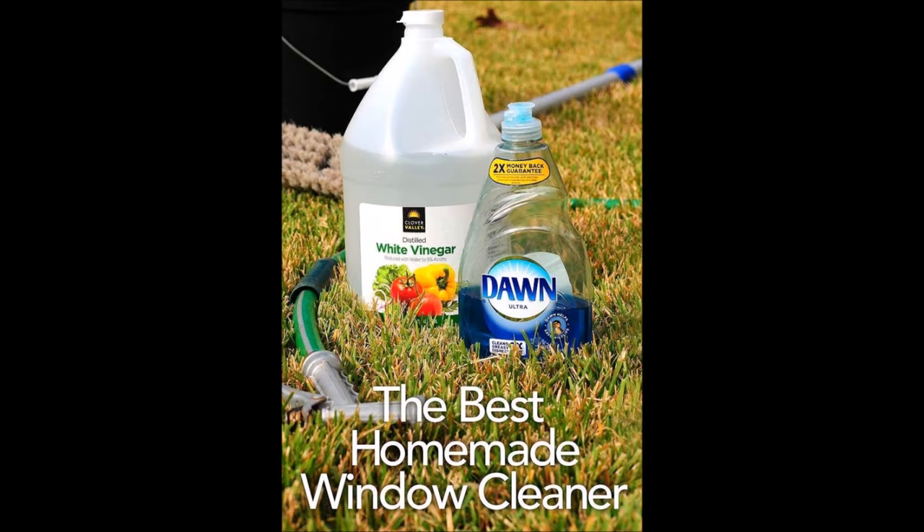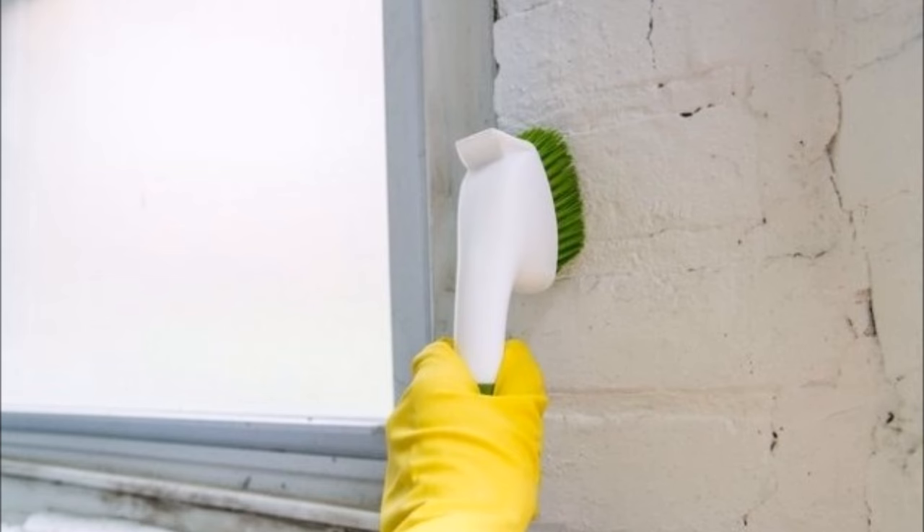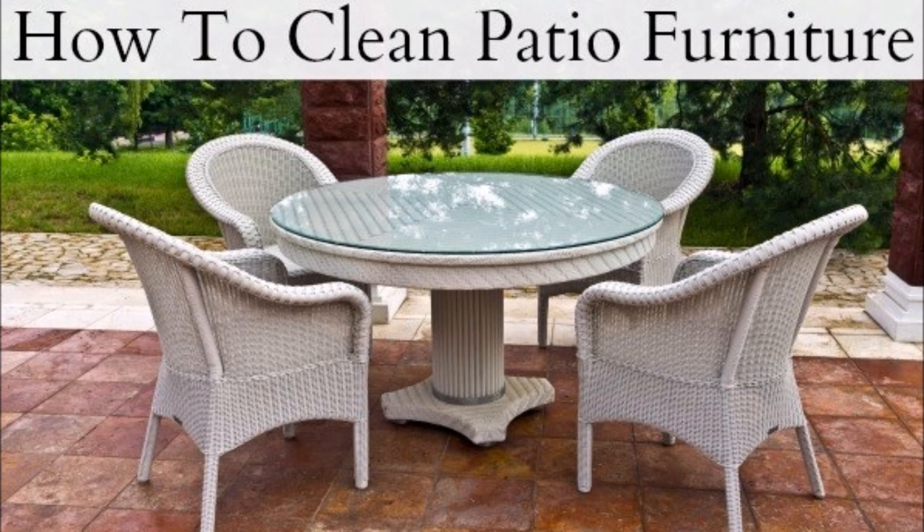Tip 39: Wash the outside of your windows, assuming you live in a house with access to a hose. Tip 40: If the oil stains on your driveway bother you, get rid of them. Tip 41: Scrub the mold off your basement walls with diluted detergent. Tip 42: If you have patio furniture, pull it out onto your driveway or somewhere the runoff won't reach your grass, and give it a good scrub.